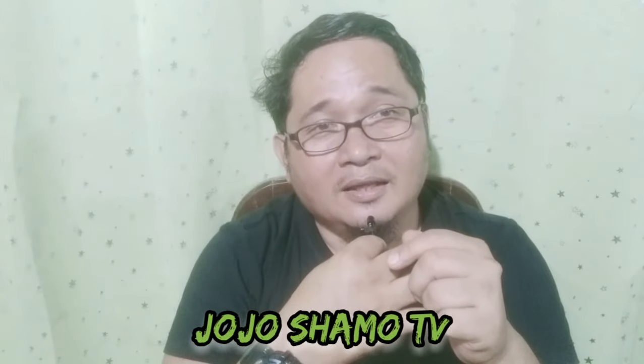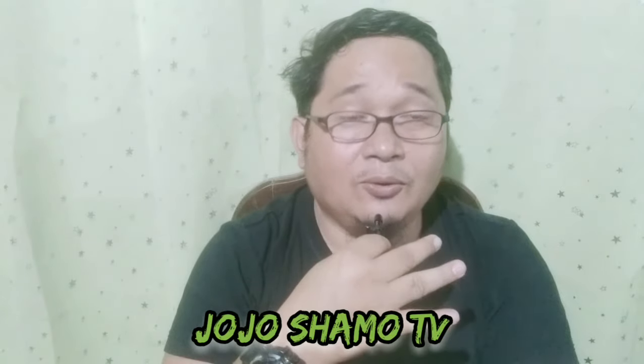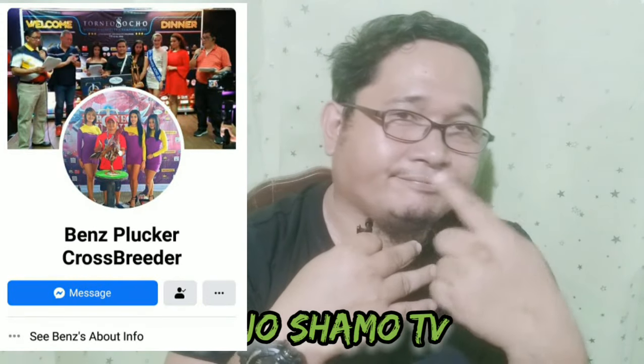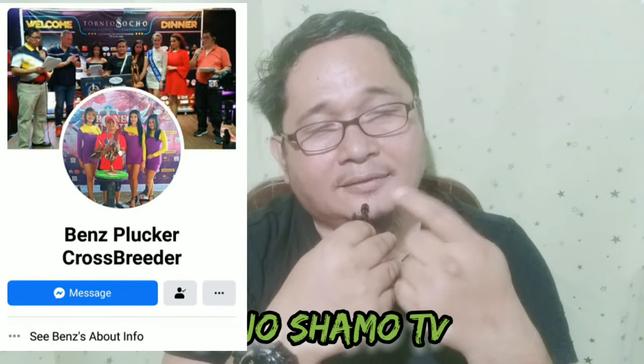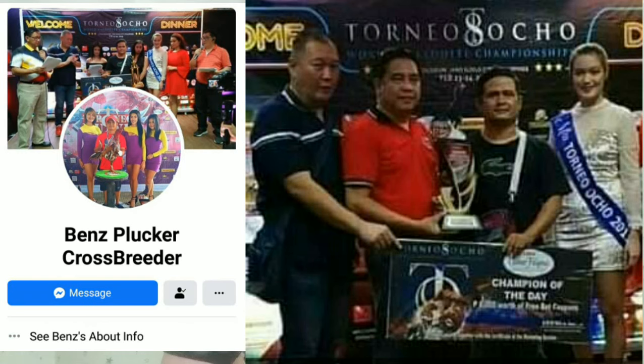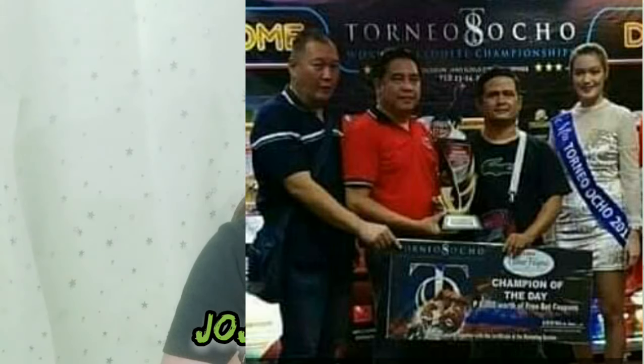Yun lang, mga Canuckys. I hope nagustuhan ninyo yung simple tips ko sa inyo. Basta disclaimer lang — ito akin-akin lang, based on my experience — pero talagang tested yan. Shout-out pala dyan sa utol ko, si Bench Flacker Crossbreeder — matitindi yung manok yan. Siya yung D1 champion sa Torneo 8 held at Iloilo, mga Canuckys — Naked Hill. Parang international yan kasi may mga sumaling Russian, U.S., G-Sion Lab, at yung all over the Philippines na magagaling na mga breeder. Pero yan yung nag-D1 champion — shout-out sa'yo, Bench Flacker Crossbreeder.